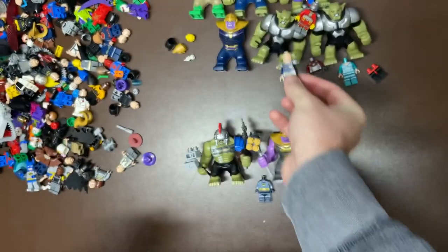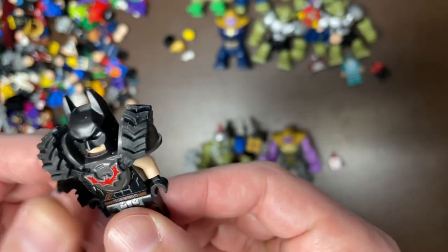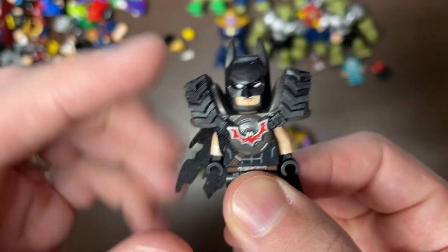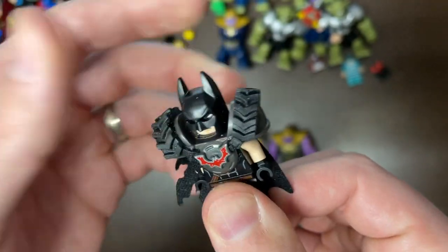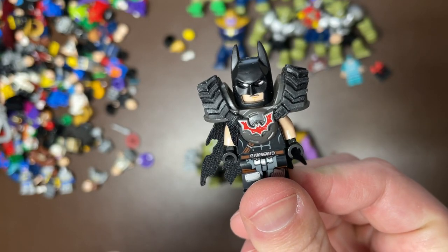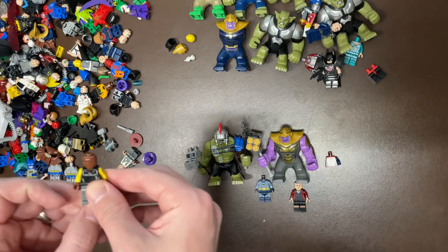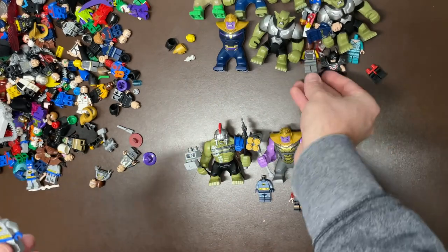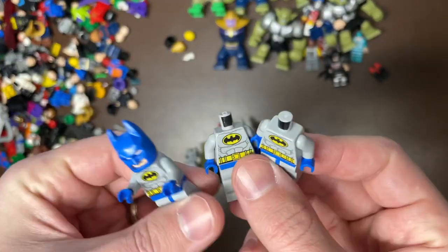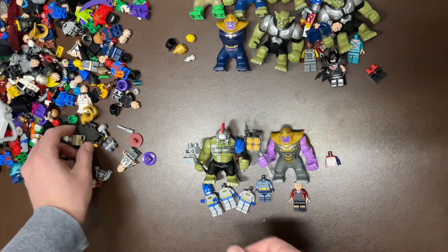I think this is the mini Thanos, not 100% sure though. We have what I initially thought was Kiss Batman, but this is actually the Apocalypseburg Batman — I think that's actually a pretty good Batman, though probably not a ting. I think that's Power Man. Light Blue Batman — don't sleep on Light Blue Batman, he's actually a very good find. This is the Juniors Batman, so I'll put him together — he's actually a pretty good find as well. We're starting to see why I'm doing pretty well on this.